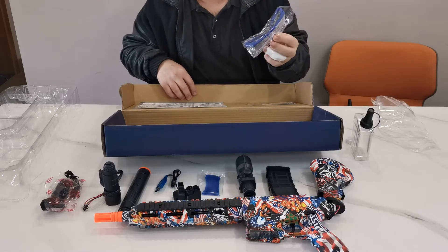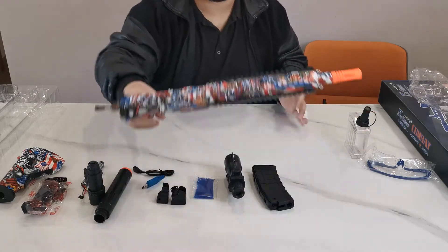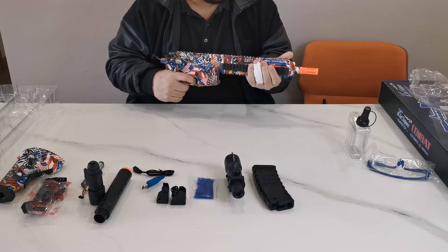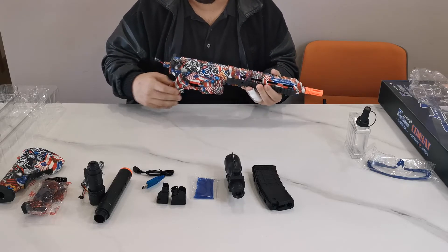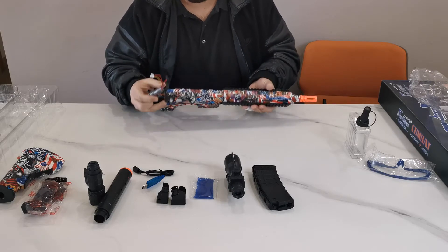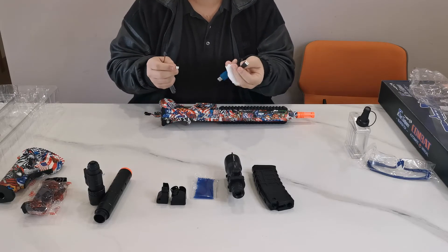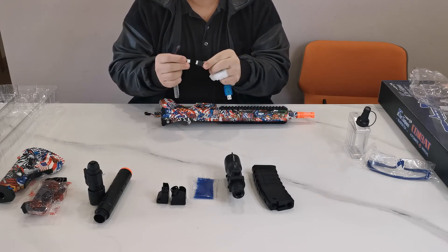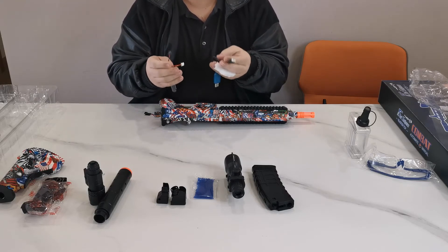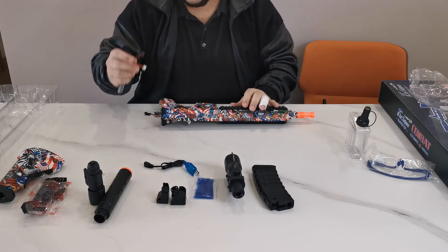But most importantly, always wear your protective eyewear — always have your goggles on when you're out there playing with your friends. Now let's start putting this bad boy together. It's nice and sturdy, very lightweight. Let's begin with the battery pack — as you can see, we've got two sets of wires here. You need to make sure you charge your battery before you go and play by connecting your USB cable to the white cords. Make sure your battery is fully charged each and every time.